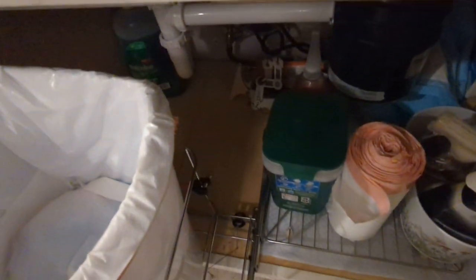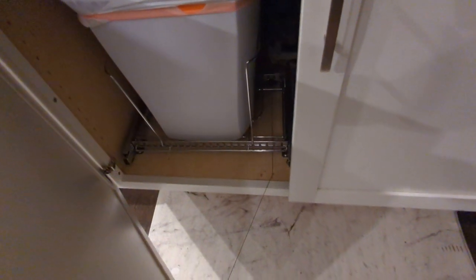I also have a spring-loaded mechanism that pulls this setup back, so nothing is pulling it outwards. That's how the door closes it. Quite happy with how this works.